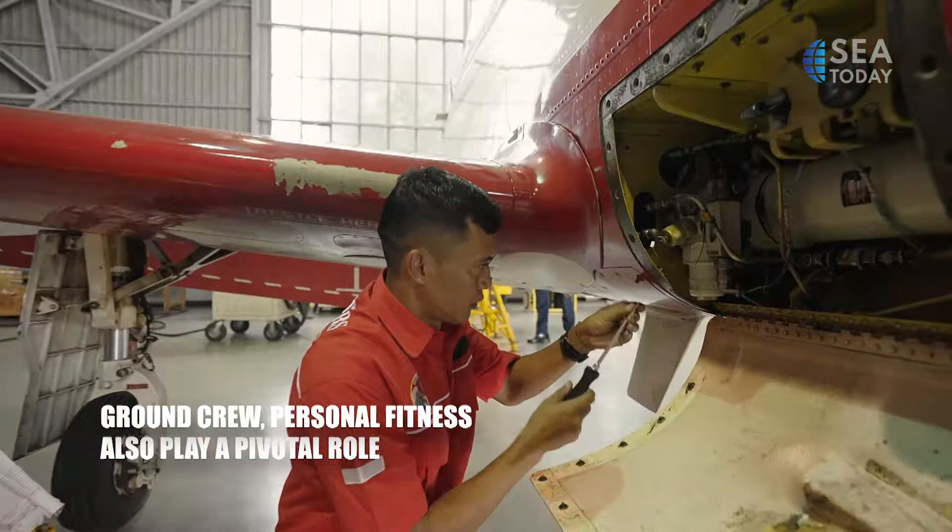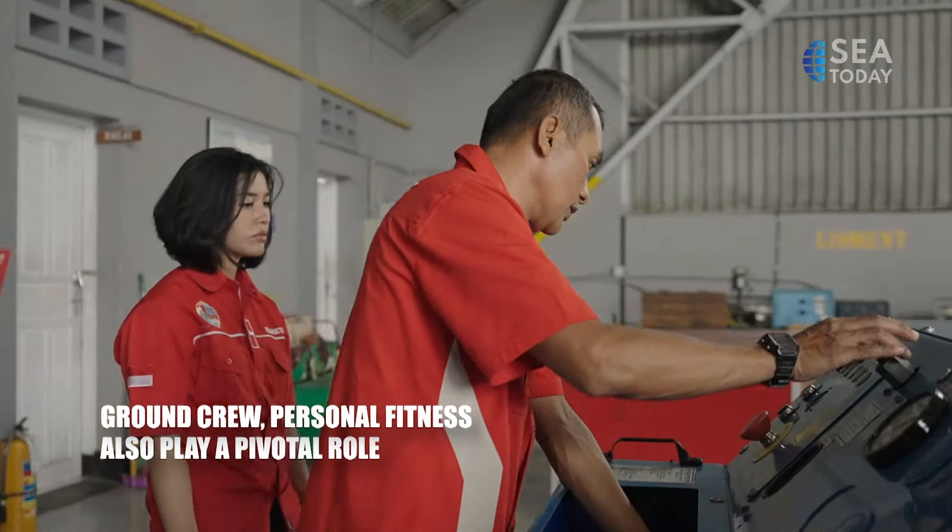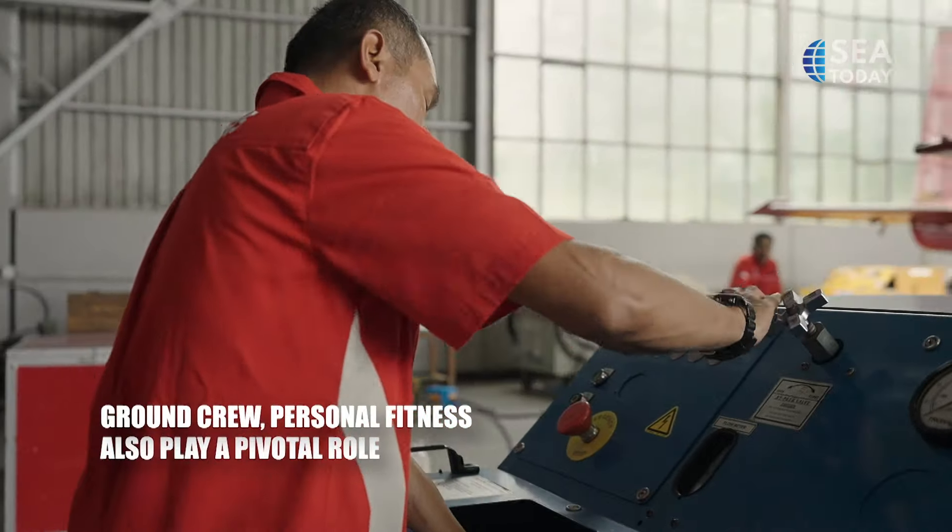The key to safe high-altitude performance is also the coordination with ground crew. Not to mention maintaining personal fitness.